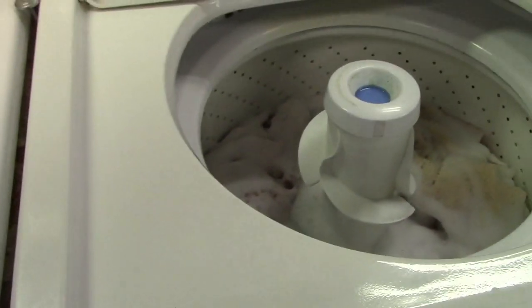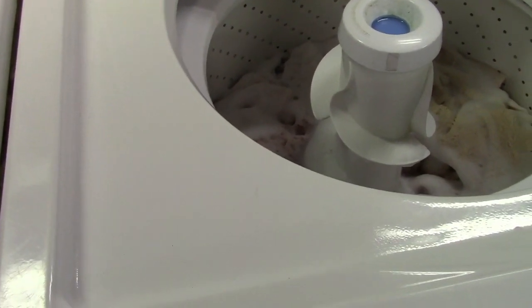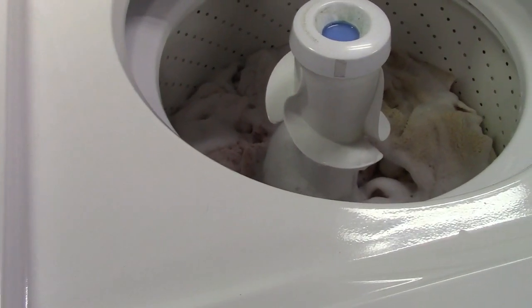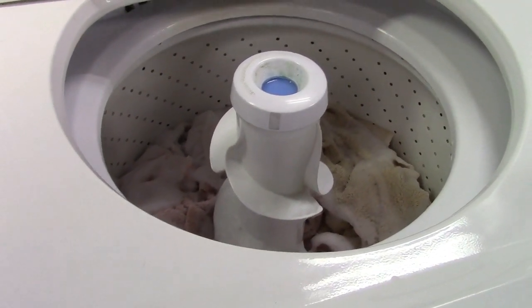My camera light went out. That's great — do the video all over again. It was charged. Maybe it's not. Maybe I should have recharged it first. Well, I have 56 other camera lights, but I have to find them — that's a whole pain in the ass.